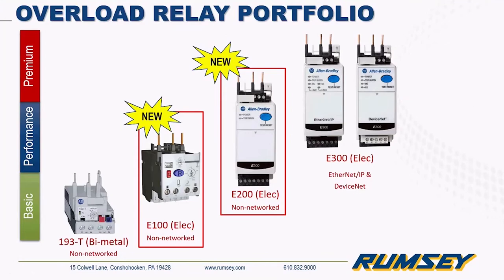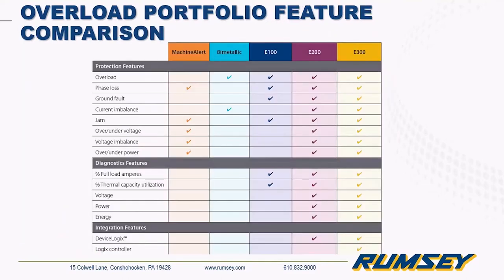Thanks Donna. So for overloads, here's a snapshot of the overload portfolio. The E300 was released several years ago — it's a very powerful overload relay. The E200 was released last year. The E100 was just recently released, and that's the migration we'll be looking at. You can see the different features that come with these overloads, from the most powerful E300 all the way down to the E100 bimetallic.